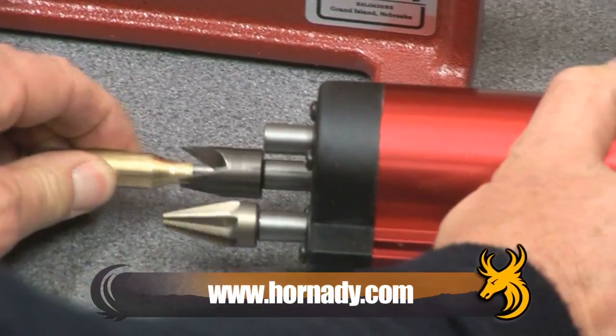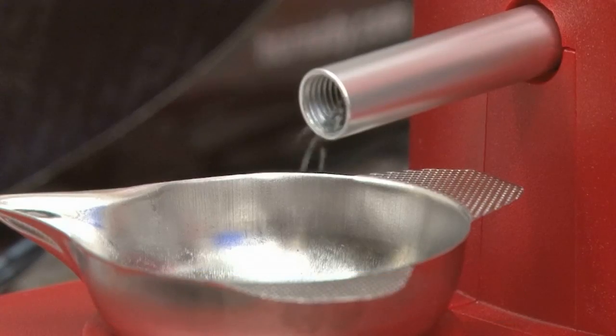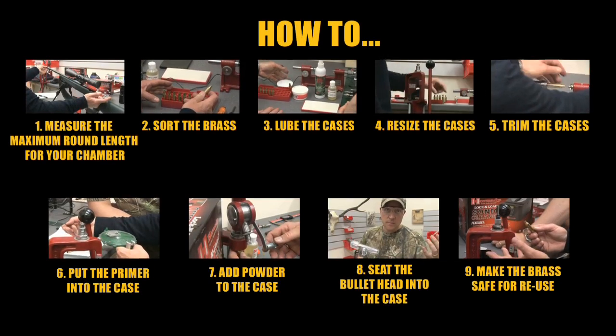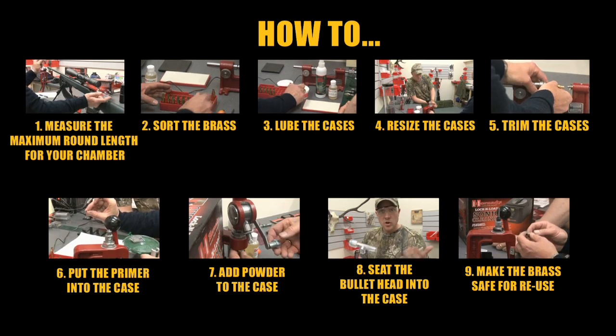Visit Hornady.com for all of the equipment you need to begin reloading your own ammunition. If you've missed the previous episodes in the series, click one of the links now.